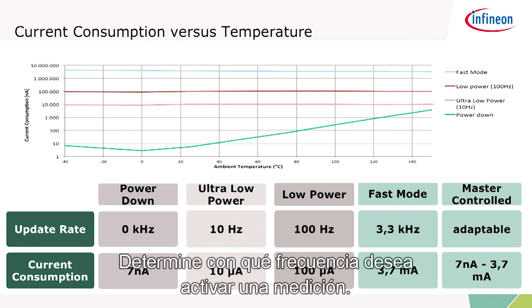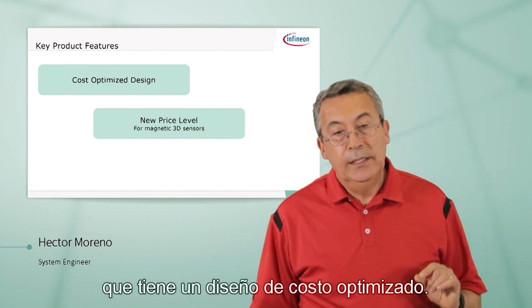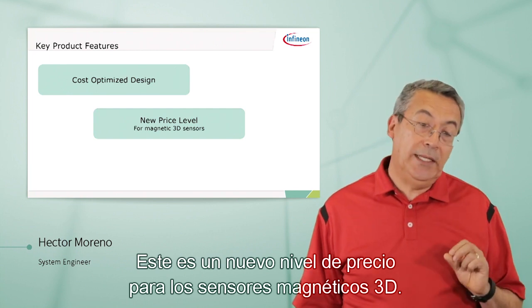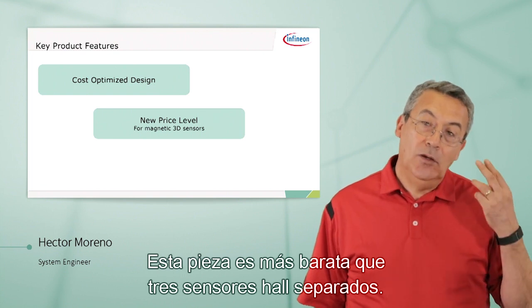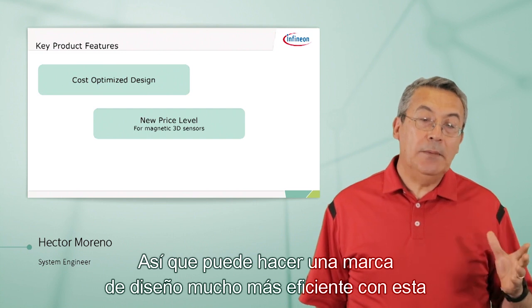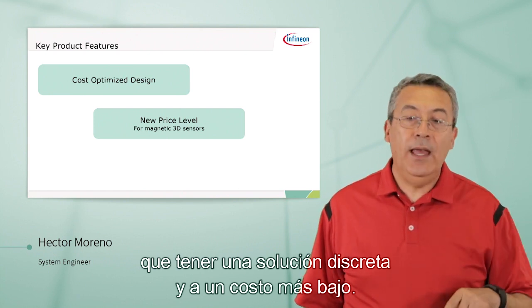Another key feature, and one of the most important ones, is the cost-optimized design. This is a new price level for magnetic 3D sensors. This part is cheaper than three Hall sensors purchased separately, so you can make a much more robust design with this single part than with a discrete solution, and at a lower cost.